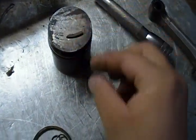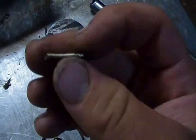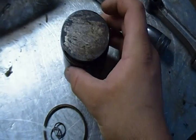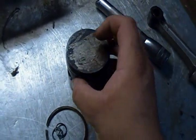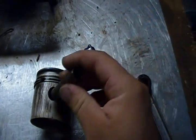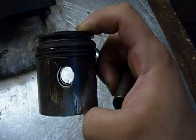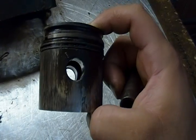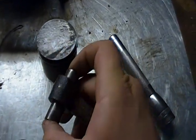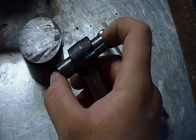You can see these two small pieces here — the aluminum of the piston broke away. So this piston is going to be unusable. Also the wrist pin has very considerable play in the piston as well. It's very rounded out.